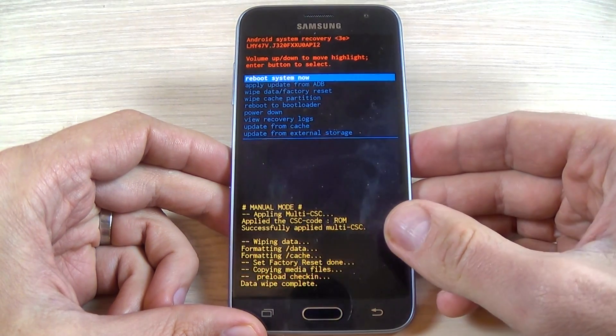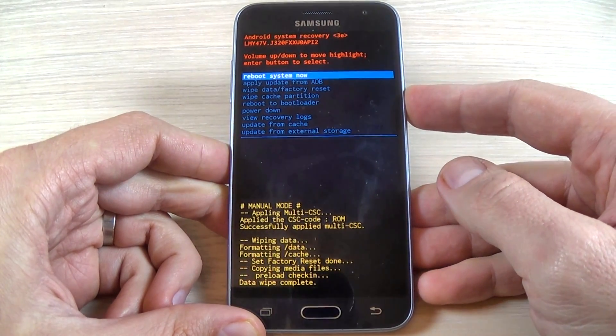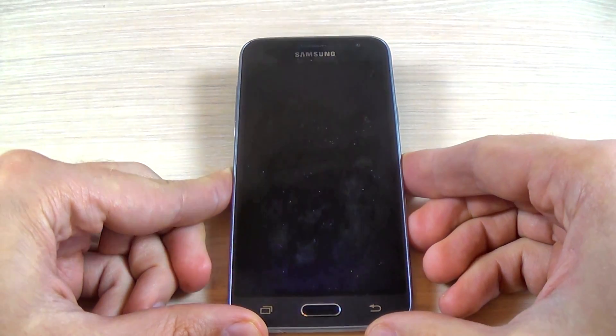Now the format has finished. Select reboot your system and press the power button and wait until your phone restarts.